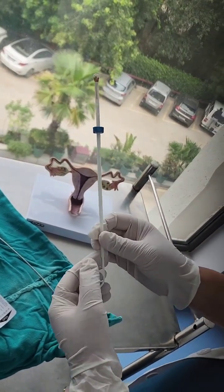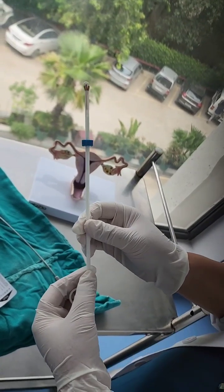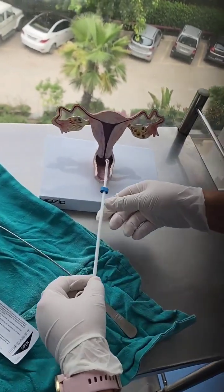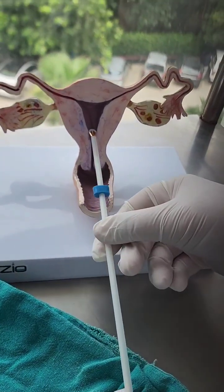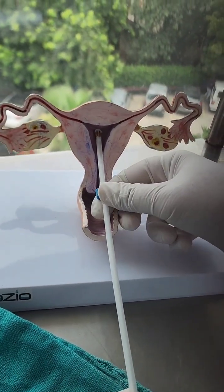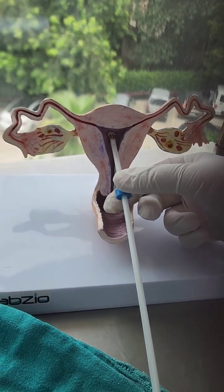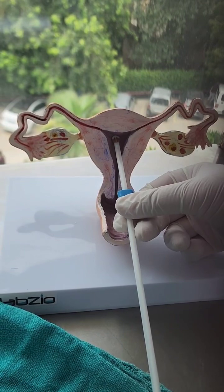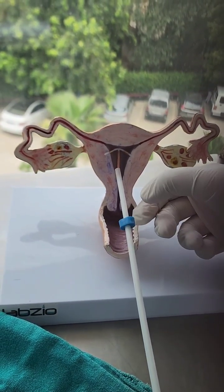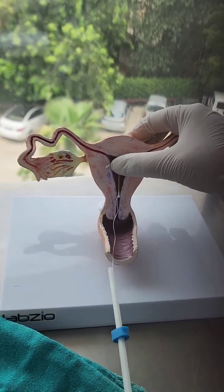The technique of insertion is called the withdrawal technique, and this is important to prevent perforation of the uterus. We introduce the copper T inside the uterine cavity, and because the length has been adjusted prior, we simply withdraw the inserter over the plunger so that the arms get released within the uterine cavity. We then simply take out both the plunger and inserter together.